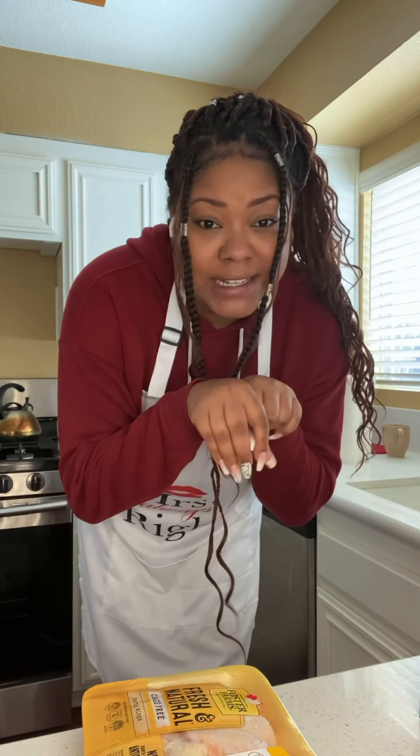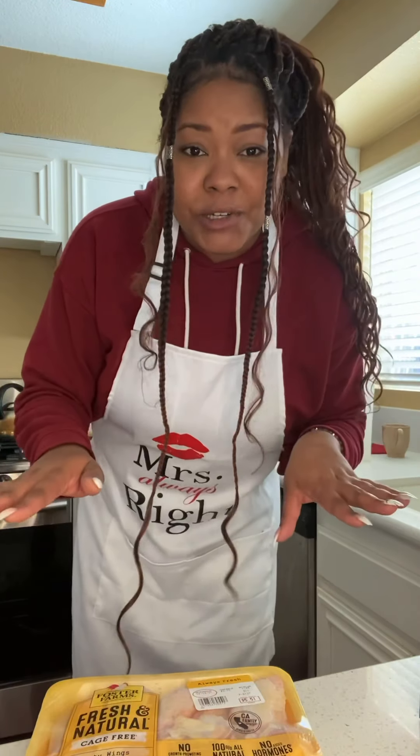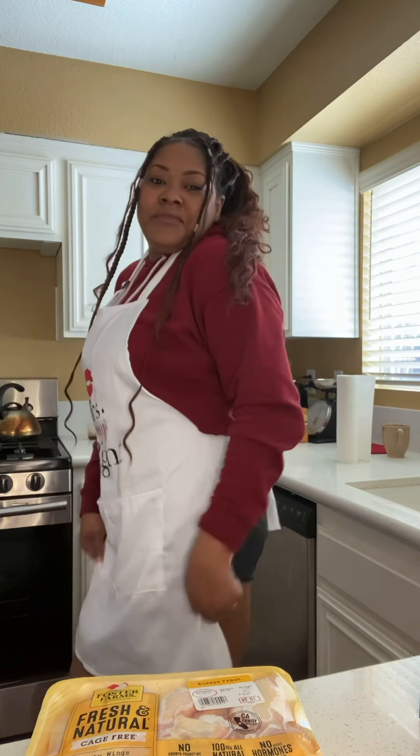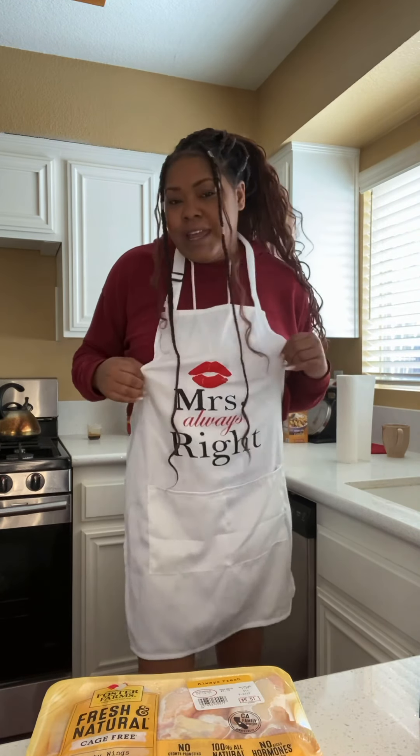Hello YouTube, it's Jurita Streeter aka Jurita Vibes back with another video. I promised everybody I was gonna do fried chicken and macaroni and cheese — my homemade fried chicken mac and cheese. It doesn't cost that much to make this meal. This is my 'Mrs. Always Right' apron, I got it from my friend Chaquille during the COVID shutdown. She sent it because I thought I was getting married, but I'm not. Okay, let me get back on track.